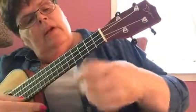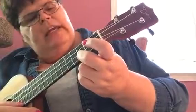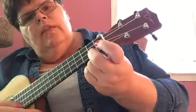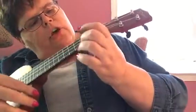So string 1. I'm going to start on the 3rd fret. This goes 3, 2, then hit it open — there's no finger on it. That's the top of the Do in C.